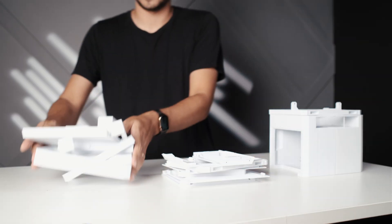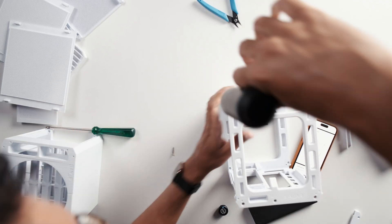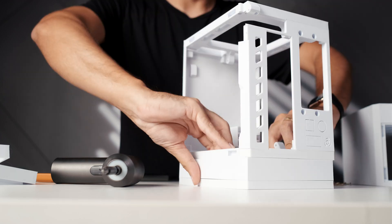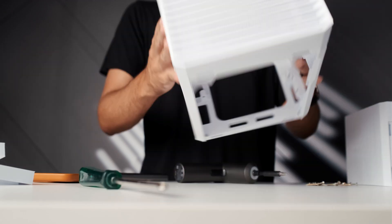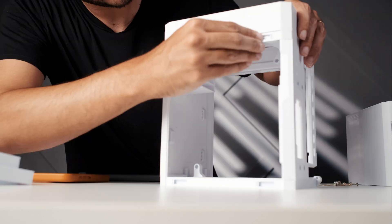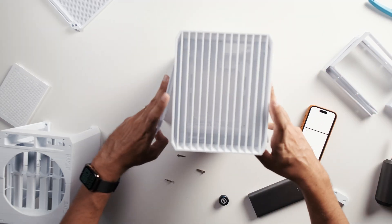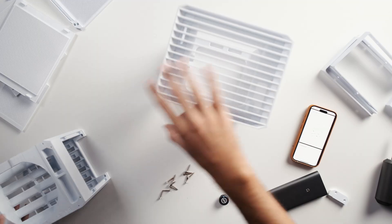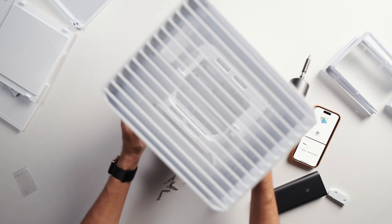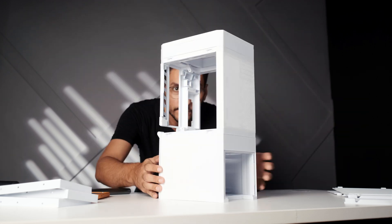With all the parts ready, I started assembling the case. I was honestly blown away by how precise the design was — every panel fits perfectly with screws, the whole build is compact, it supports a mini-ITX motherboard, and it has slots for 140mm fans. The side panels are open grid for great airflow, and the drive bay module is separate so you can print as many as you need — for 5 hard drives, 10, whatever you need.